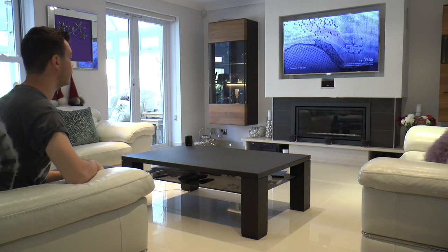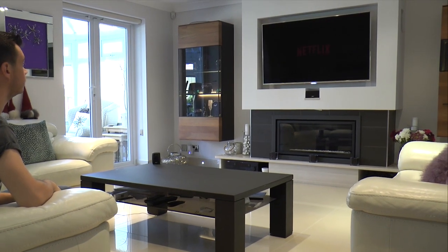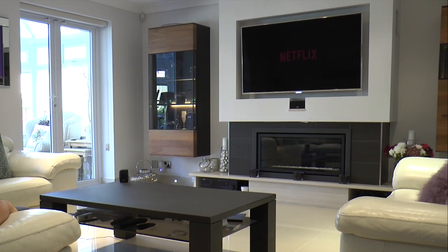Okay Google, play The Crown on Netflix on family room TV. Sure, The Crown from Netflix playing on family room TV.